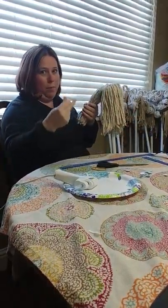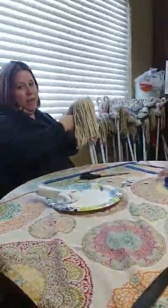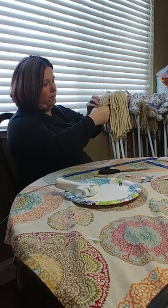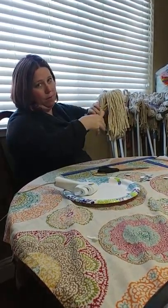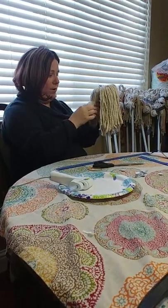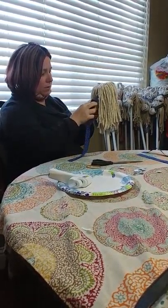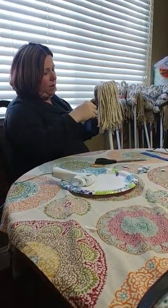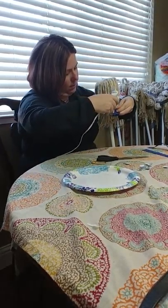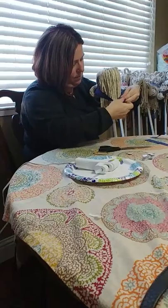I'm going to grab a rubber band and just fold that front side over on itself to where it's pretty even to the back, then wrap a rubber band around it. Then I'm going to take a piece of ribbon and thread it through this little front part and around the back — this is going to be the bridle or the reins. Put a piece of tuck glue on it.